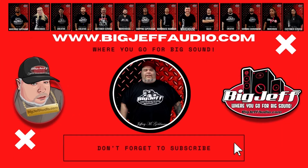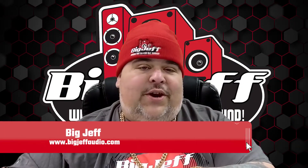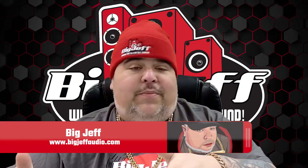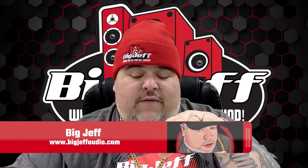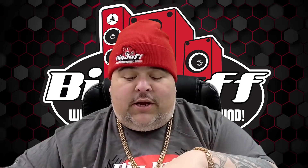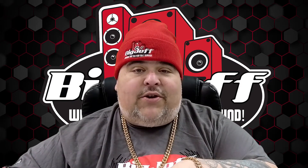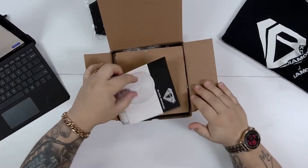Hey, it's Big Jeff coming to you once again with another unboxing. We're here with Black Diamond Audio — this is a Forum 6-inch loudspeaker, full range, whatever you want to call it. We're gonna open this sucker up and see what you're gonna get for it. Open it up — we got a manual, nicely packaged.